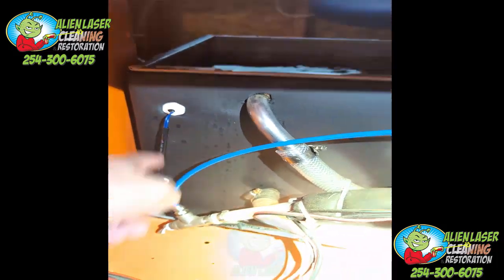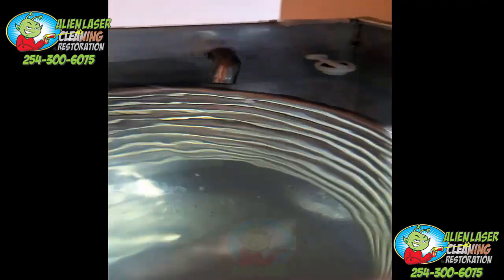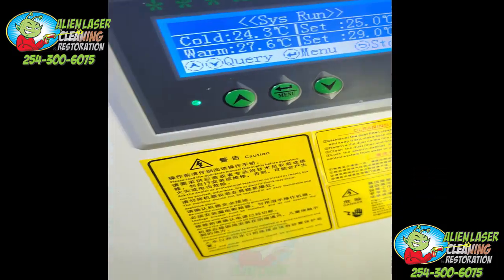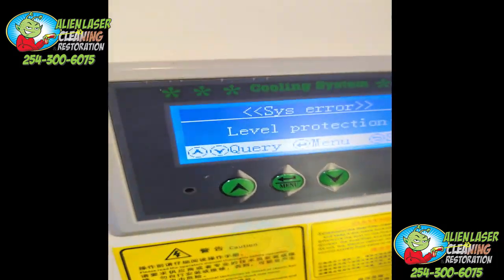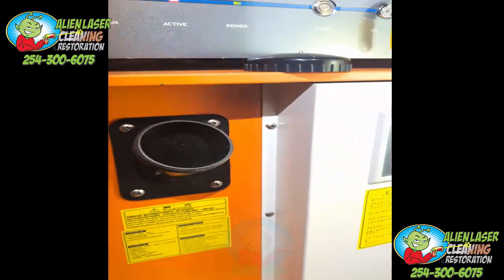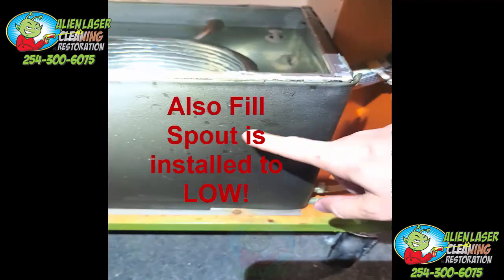I forcibly filled water in here with the lid off, but normally the floater is down around here. You'll hear it — what you're getting is a 'not level' warning. See the screen: 'level protection.' A lot of guys are losing their minds trying to figure out what's going on. If I take my fingers off you'll see it works fine.